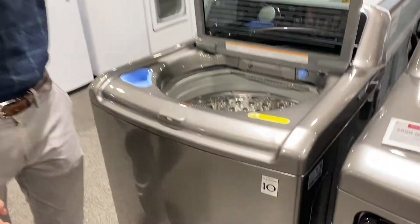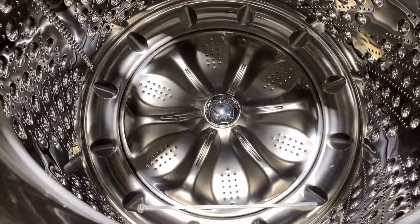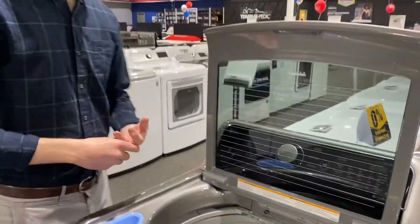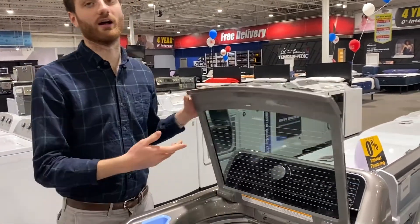Take a look on the inside of the washing machine — there is no agitator. This is an impeller. What an impeller does is the plate spins one way, the drum spins the other. Basically it's going to give you more space and also not snag your clothes, so it's a little safer and nicer for the clothing.